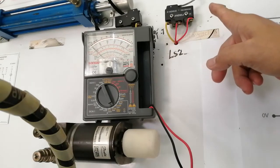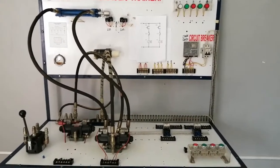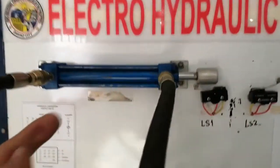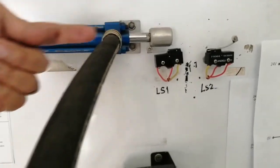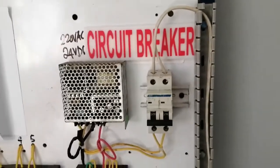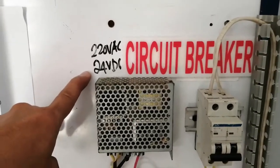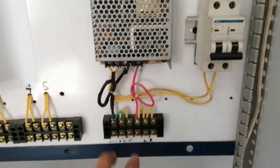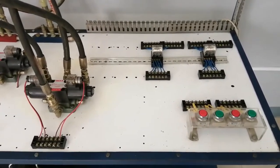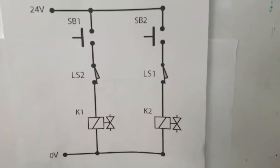In our electro-hydraulic system, we have the hydraulic diagram and we also have the electrical circuit diagram posted here. We are going to rewire this so that we will run the system — moving the piston outward and then retracting it through our hydraulic pump. Following the diagram, the power supply for the electrical circuit is the source, which we plug into the outlet. It is 20 volts converted into 24 volts DC. Currently, our electrical connections are still empty with no wire cables attached.